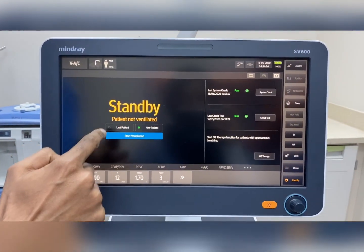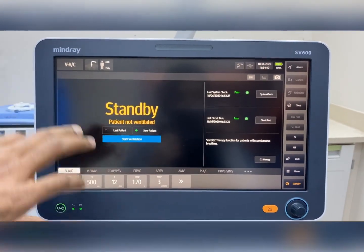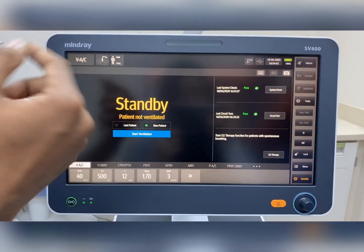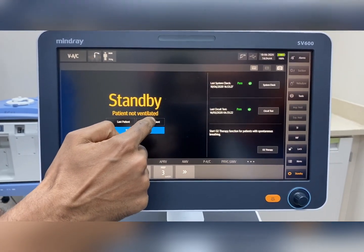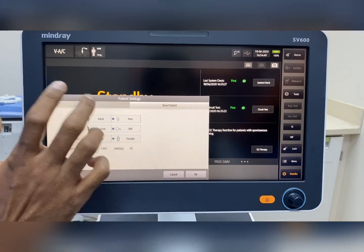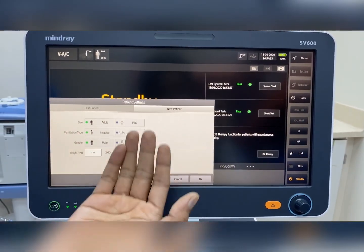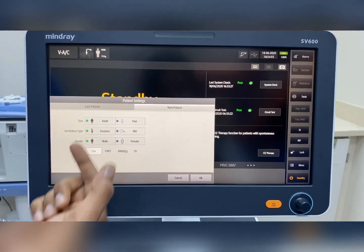The screen is very simple. Here you can see new patient or last patient. For a new patient, there are three options: whether the patient is adult, whether we are using invasive or non-invasive ventilation, and whether the patient is male or female.